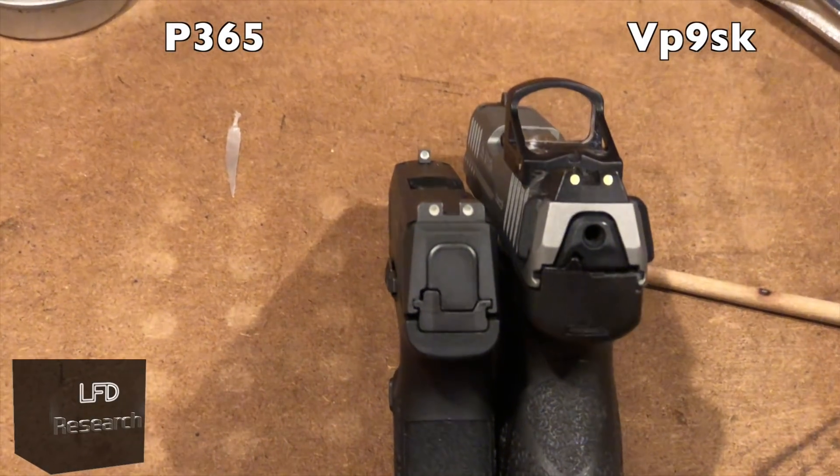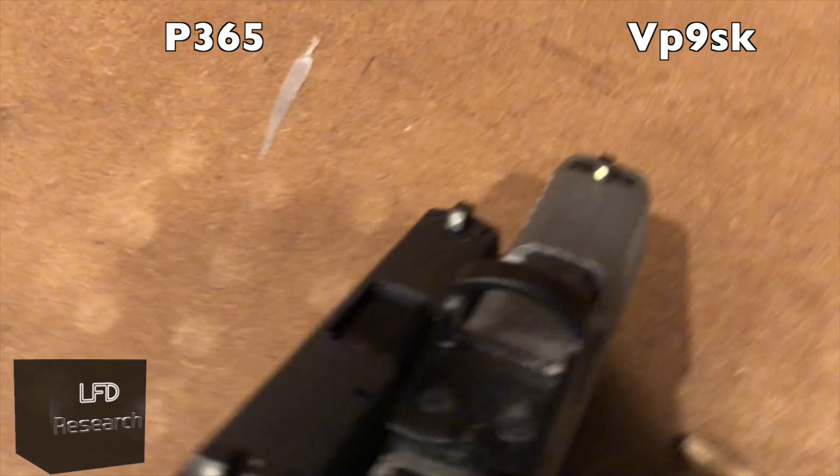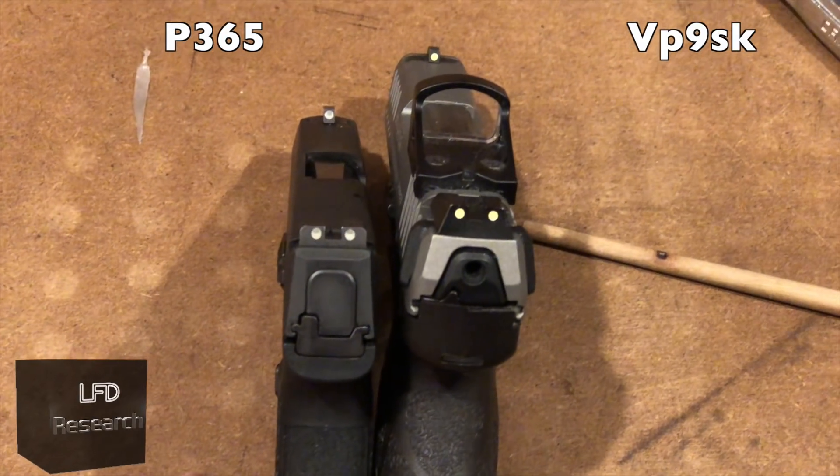To compare capacity, here's the P365 against the VP9 SK — both guns hold ten rounds in the magazine. I did some custom work on the VP9 SK, and I'll probably do the same on the 365, because this gun is so impressive I'm likely going to replace the SK after just a couple of weeks of having it.